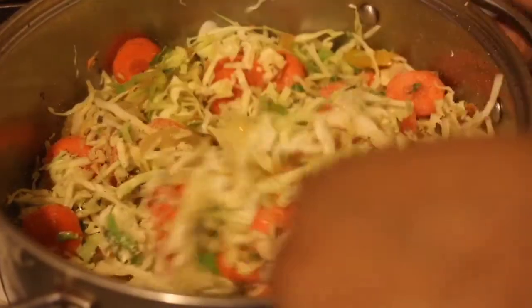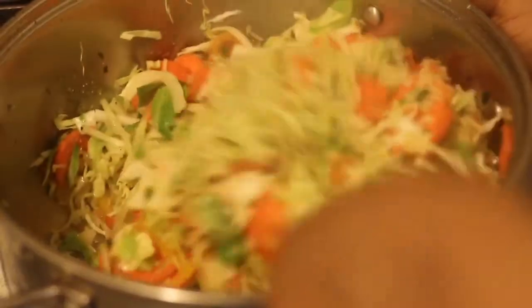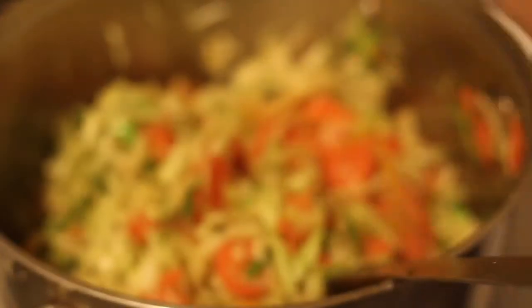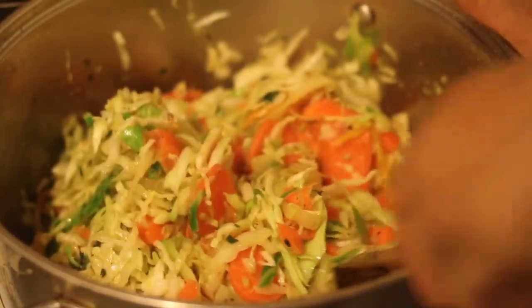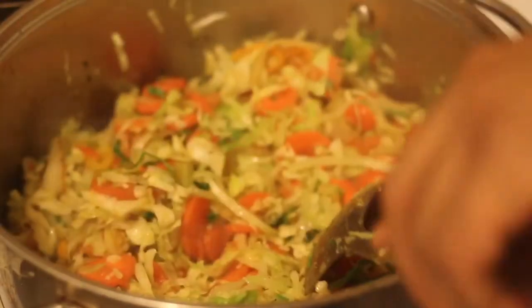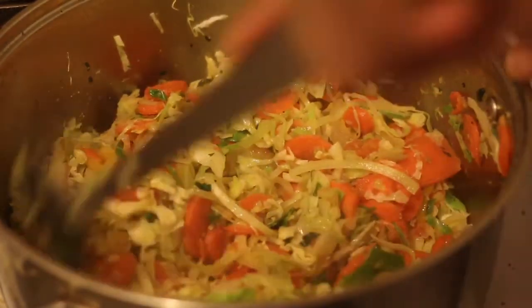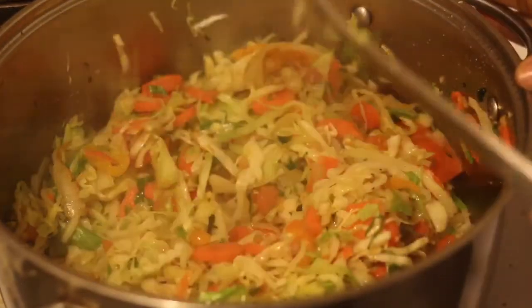Always taste your food to make sure it's perfectly seasoned to your taste buds. I'm just gonna let this cook for about one more minute and then turn it off, because I want my cabbage to have a little bit of a crunch to it. If you like it softer, then cook it longer. And yeah, that is it for my fried cabbage recipe.